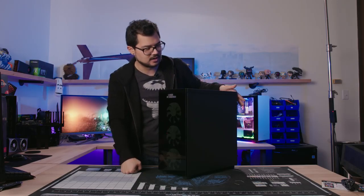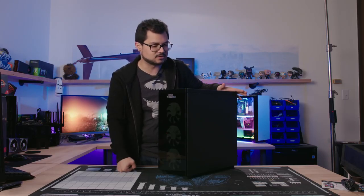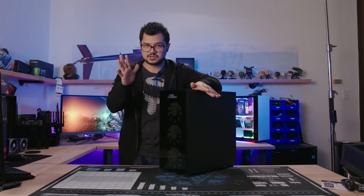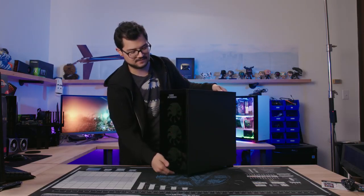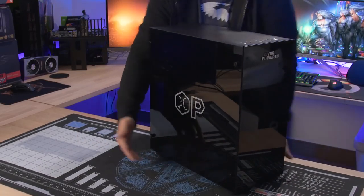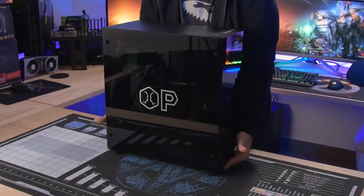I won't validate this until a follow-up video with proper testing after Thanksgiving. Also, I just realized there's zero dust filtration at the front whatsoever, so prepare to clean this thing often.